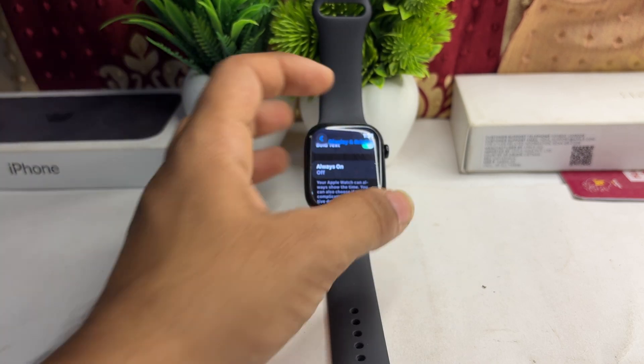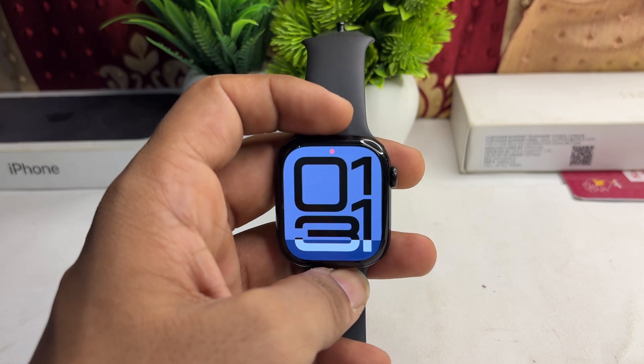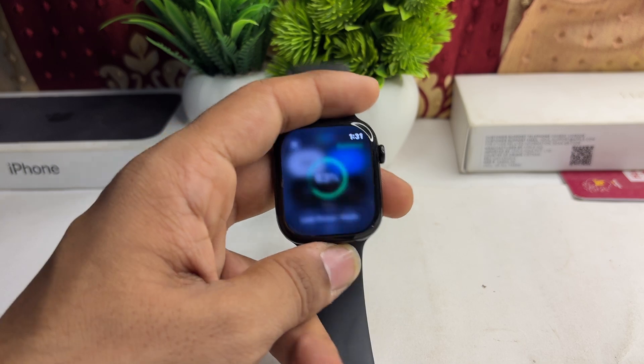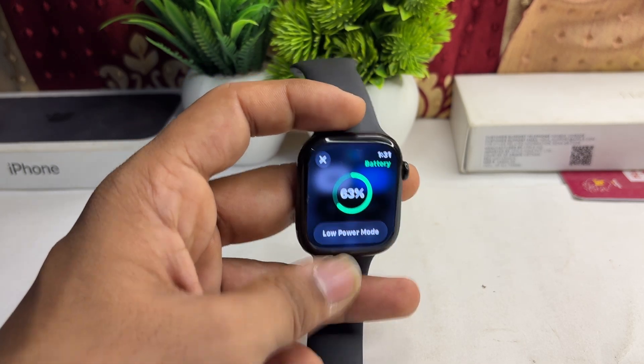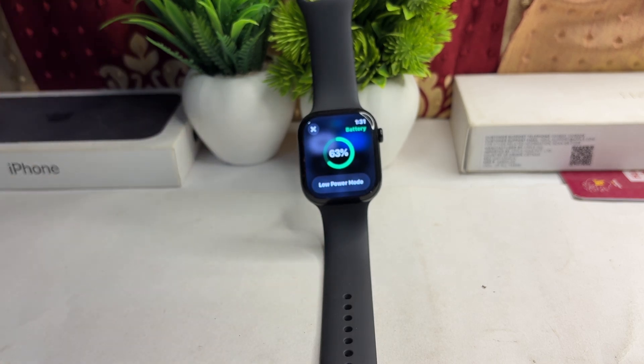The next step is to disable Low Power Mode. If Low Power Mode is enabled, it can limit the screen brightness. Check this by swiping up to open the Control Center, click on the battery icon, and make sure that Low Power Mode is disabled.